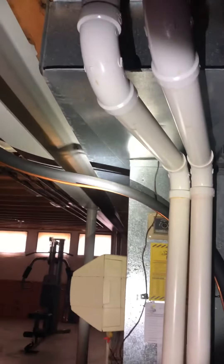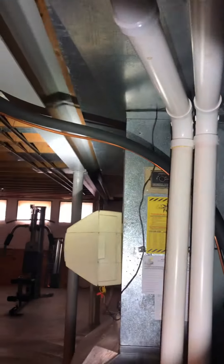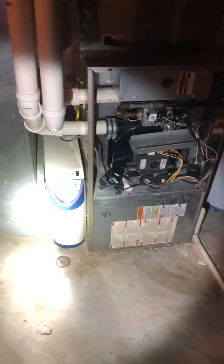For the new return drop, we'll move it all the way over to the edge here, so we'll need a patch that's going to fill the old return space. We'll drop our return straight down into our new air cleaner. We'll do a six-inch space underneath our new furnace so we can pull air in from the side and the bottom of it.